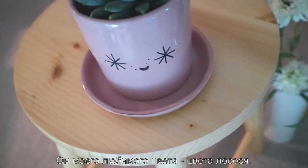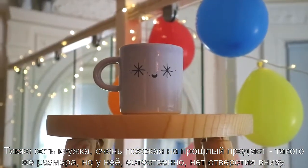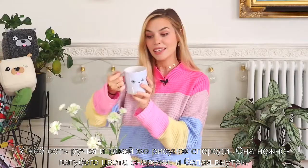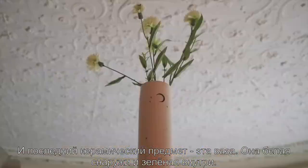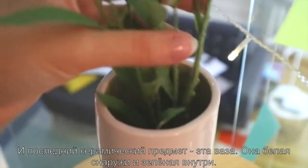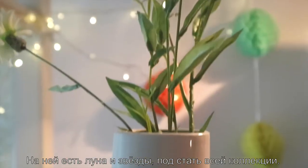It's a salmon pink color, which is my favorite color. This is the same size but it's a trunk — it doesn't have the hole underneath, it comes with a handle, and it has the same print on the front. This one is in a baby blue color and the inside is just white. The final pottery item is this vase — the outside is white and it's green on the inside, and it has the moon and stars stamped on it to go with the whole line.